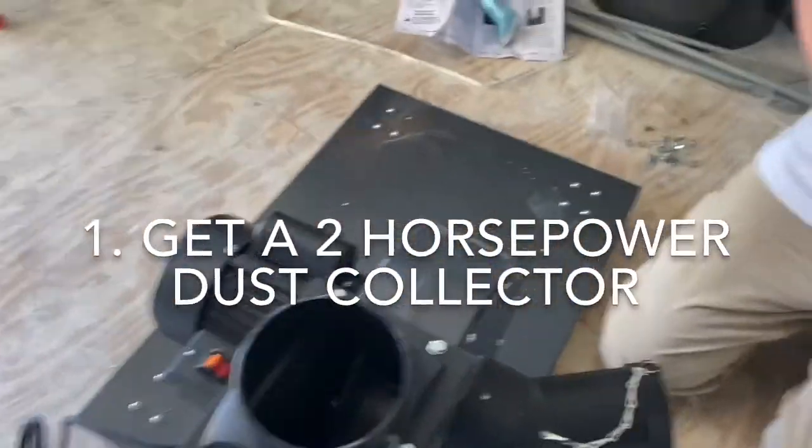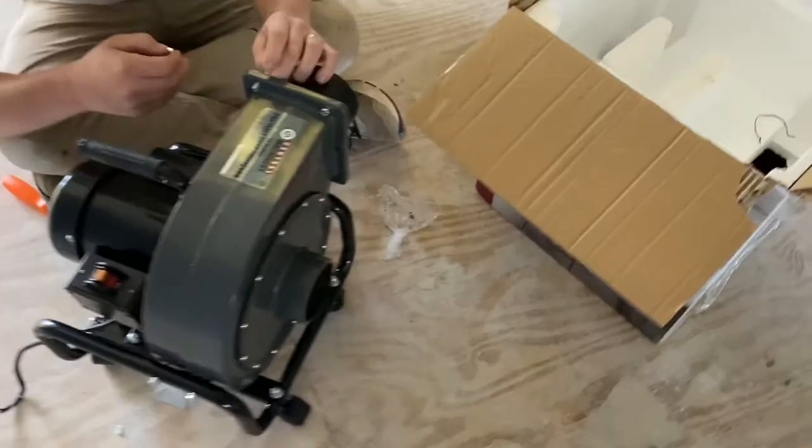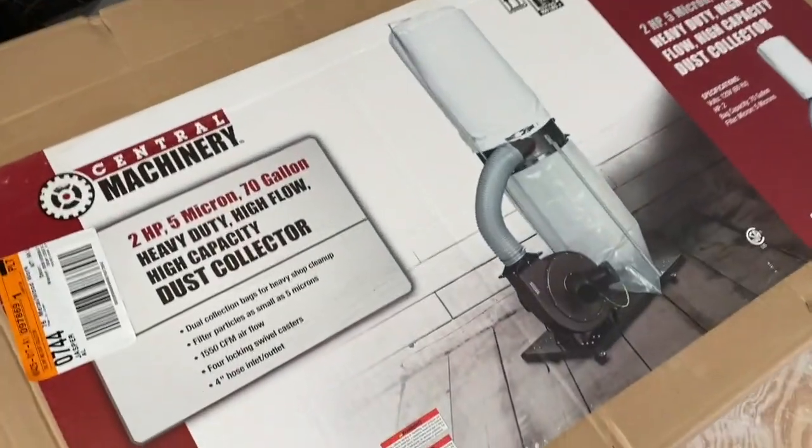Make sure you start with a two horsepower dust collector, not a one horsepower dust collector. We did that and it didn't work, so we ended up packing it up, taking it back, and getting the two horsepower. So it's very important to start with that one first.